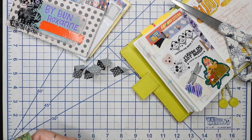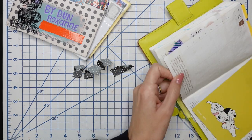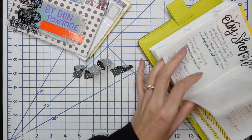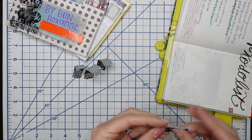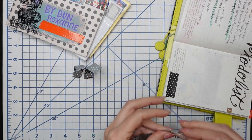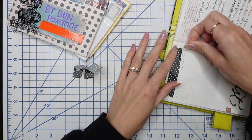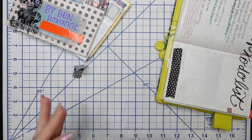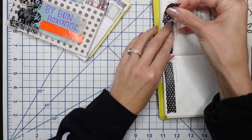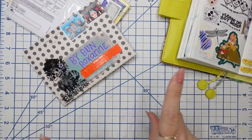Let's add some of this polka dot washi tape somewhere — maybe back here on my Etsy shop to-do list page, that could be kind of fun. By the way, you might hear noise — that is James hanging out outside of my studio. I think he's in the kitchen making cookies. If you hear kitchen noises or timers going off, that is James baking cookies. He's going to a Super Bowl party so he wanted to have something to bring.